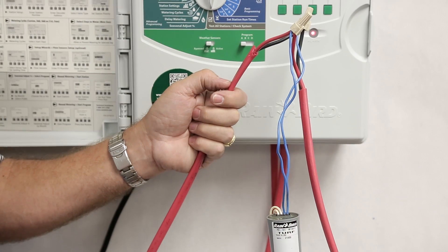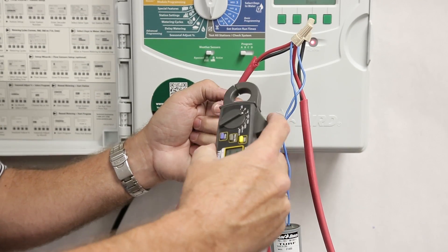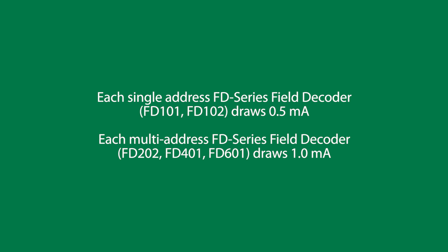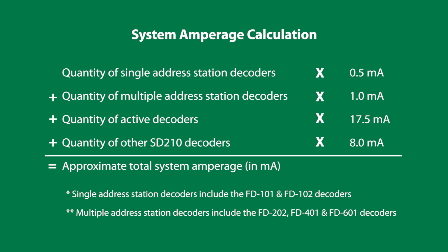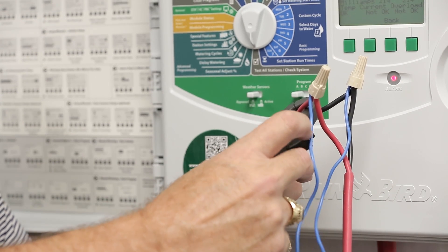An alternative method for finding faults on a two-wire path is to use a clamp meter. Be sure to use a clamp meter that will read down to milliamps. Each of the decoders will use between one-half and one milliamp of power. If you know the number of decoders downstream from a certain point in the wire path, you can use the clamp meter — clamp around one of the legs of the two-wire path.